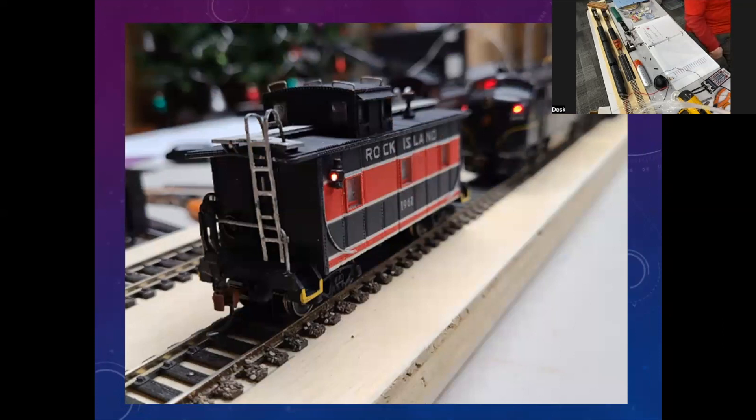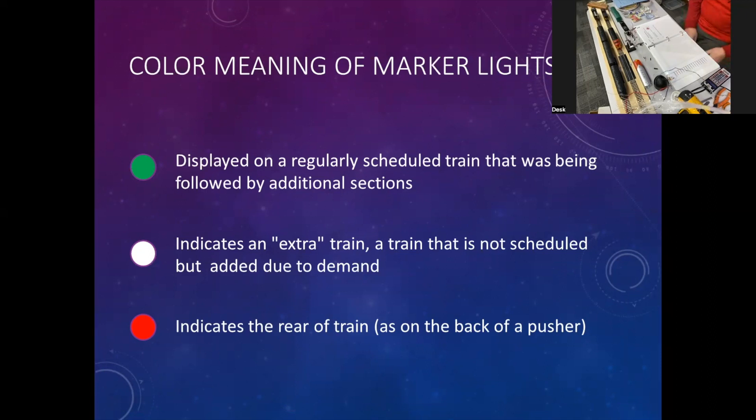The meaning of marker lights: most of you probably know we don't use lights on engines anymore to indicate the sections of the train because everything's controlled through TCS or TCC from the home office. But back in the old days, the guys in the various towers needed to look at the locomotive to see what section was coming through. The first section of a multiple-unit train was usually green, and any train that followed was white — that way tower operators knew what was passing.